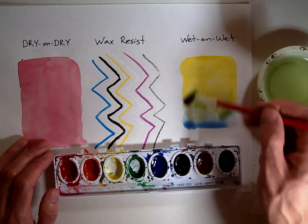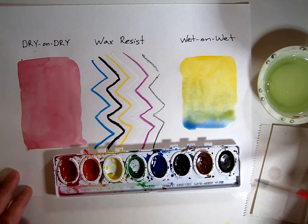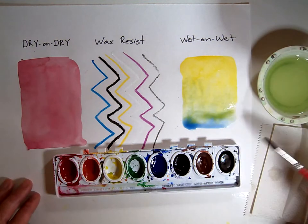I'm going to blend these two areas together. Notice it makes a kind of greenish color, and that is how you do wet on wet watercolor. You have wet paint on top, wet paint on the bottom, a wet brush, and you blend the two colors together.